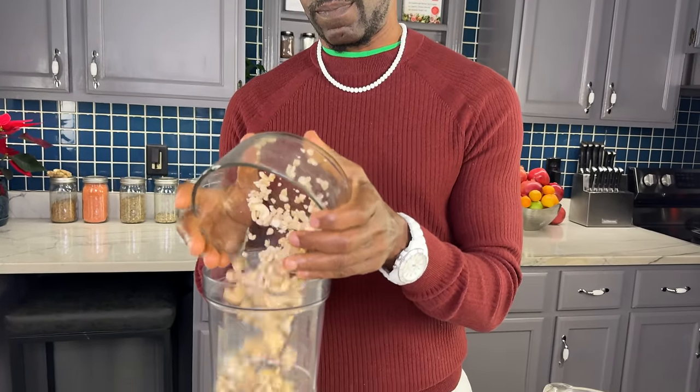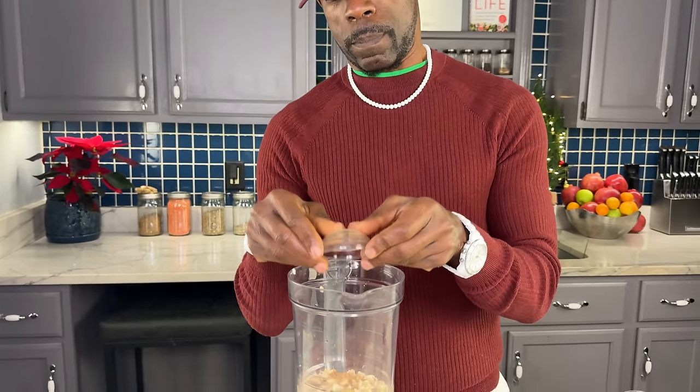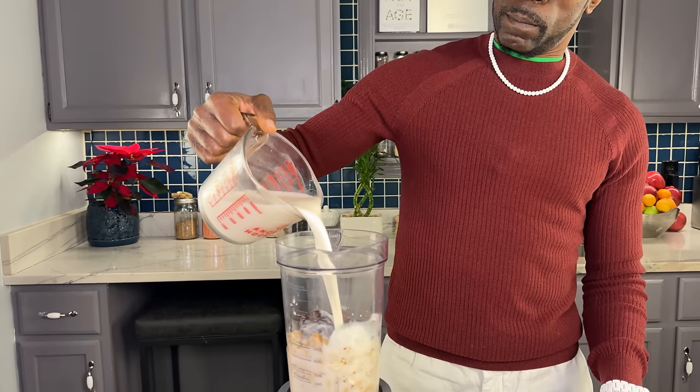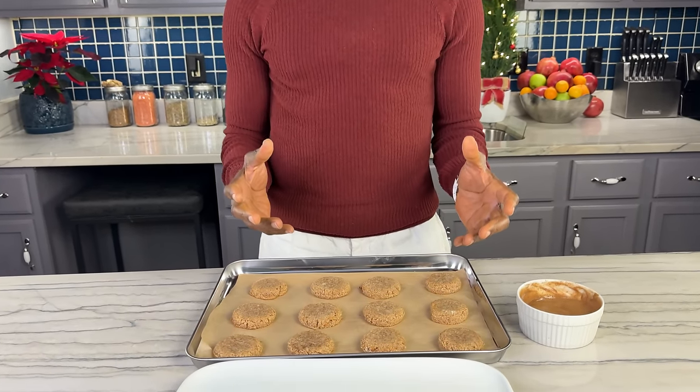If you've never made vegan eggnog, it may surprise you that you can make it with plant milk and nuts like this — but you absolutely can, and trust me, it's delicious. Real eggnog is full of fat and so is this drink. Now I've got my gingerbread cookies out of the oven. What I'm doing right now is really optional, but I made up a little bit of icing and I'm going to dip each cookie in the icing just to give a little more sweetness. These are plenty sweet enough on their own, so this is totally optional, but it also makes a better presentation.